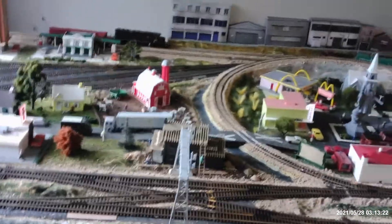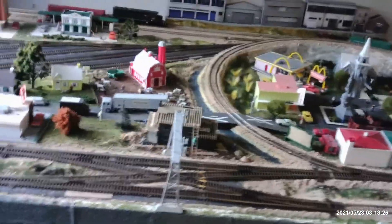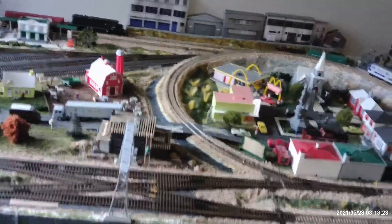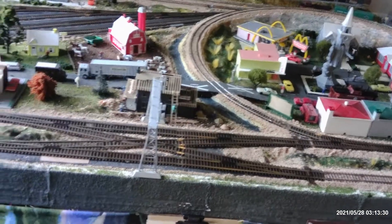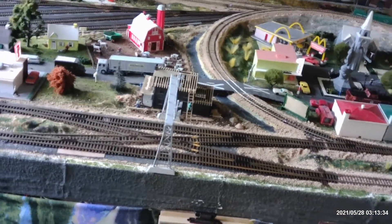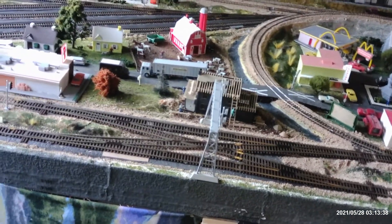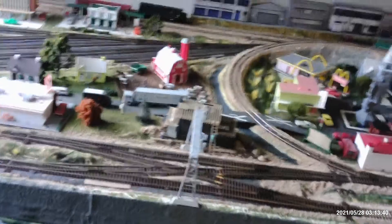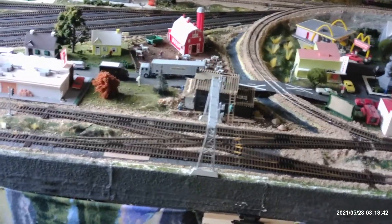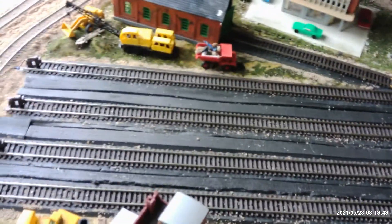Good afternoon all, this is Tom. I got a big question for everybody out there. I'm having trouble with some BD-20s on the AIU-01. They are showing that the track is occupied, and the track that it's doing this on is on this yard.